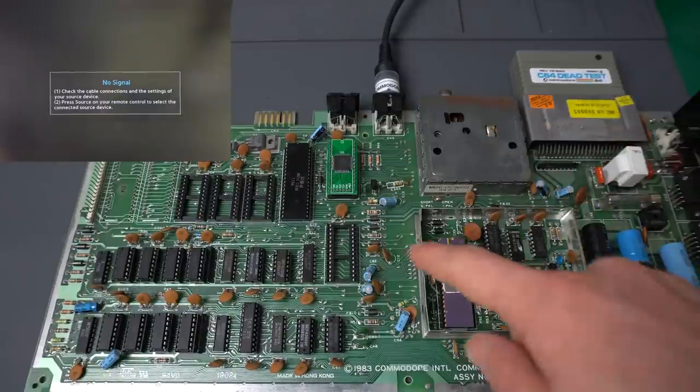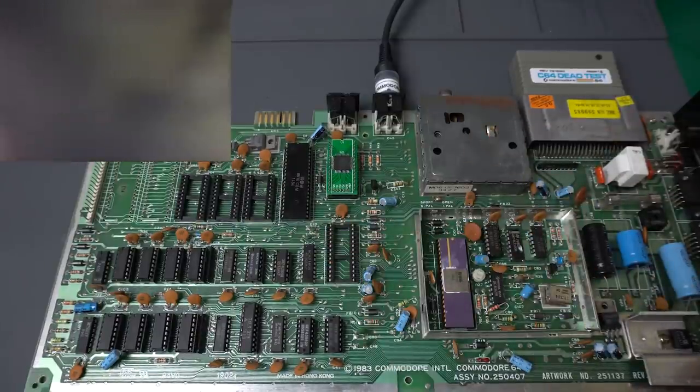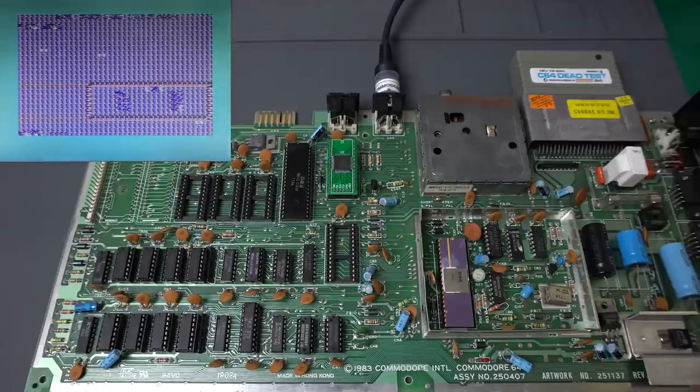Let's give it a try with the new AND chip. Wow, there we go. Okay, that doesn't look like much, I know, but this is miles beyond getting a black screen like we were getting before. So this is fantastic.